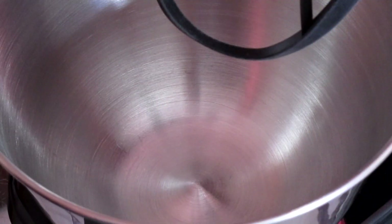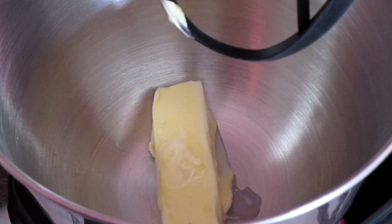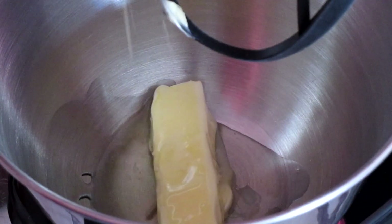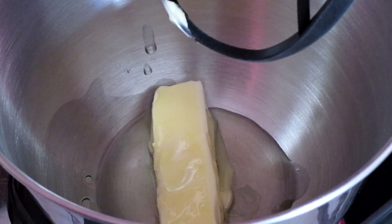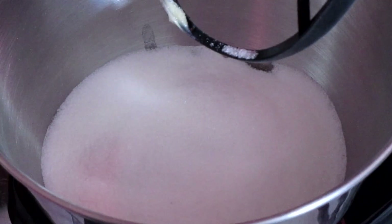In our stand mixer with the paddle attachment, add one stick of unsalted butter at room temperature, one-fourth cup of canola oil, and two cups of sugar. Start your mixer on a medium-low speed just to get the butter, oil, and sugar incorporated.